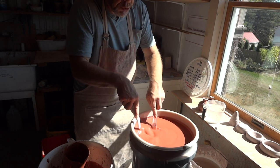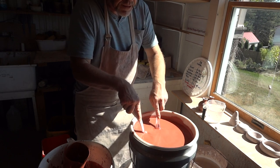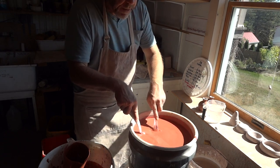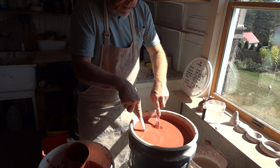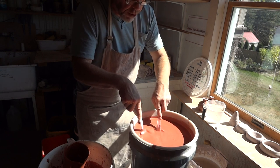So it becomes a once-fire raw glaze just by adding 2% bentonite. You should be able to take that recipe — and note it's good for cone 10, not cone 6, cone 10 — and give it a whirl. Make some pots and have a go.